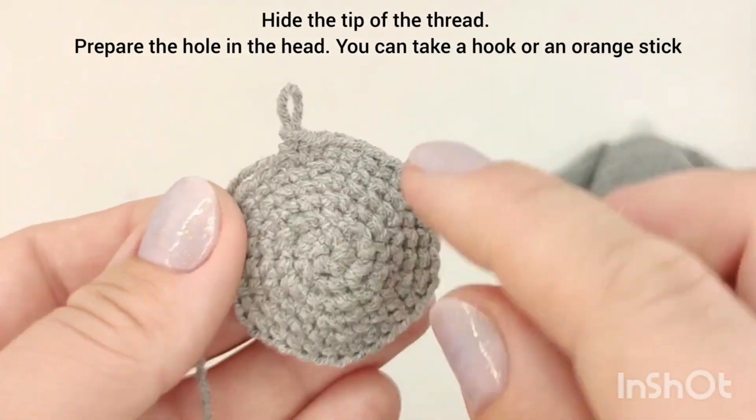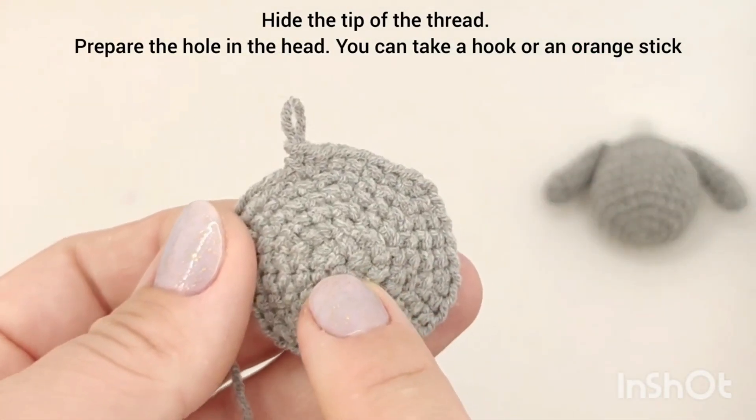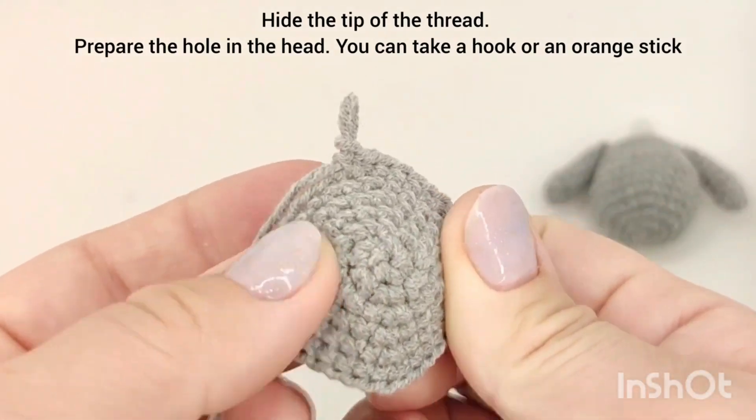Prepare the hole on the head. You can use a hook, a stick, or something else.